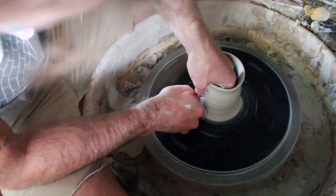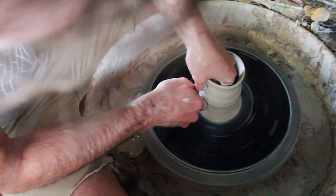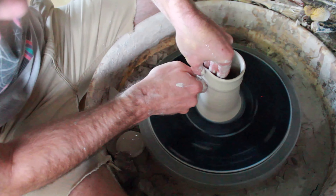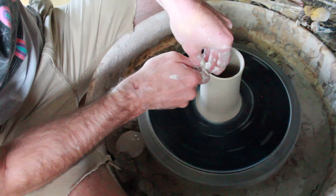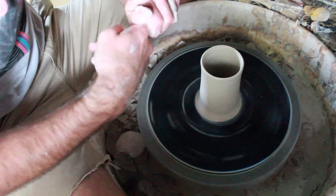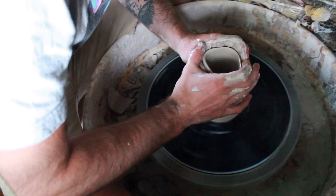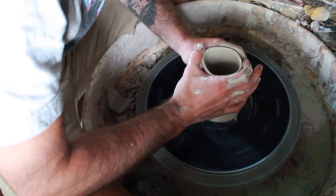Then I like to pull it out a little bit. Honestly, I don't even know why I do these things — this is just how I learned to throw and I just do it. A lot of people like to push up on the outside first and not even pinch, just kind of get your shape — that's smart — but I'm just impatient. I like to do my pots kind of quick, so I just get going on it. This is where I start to pinch.